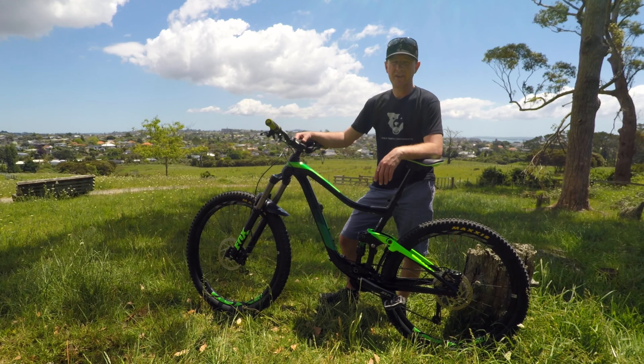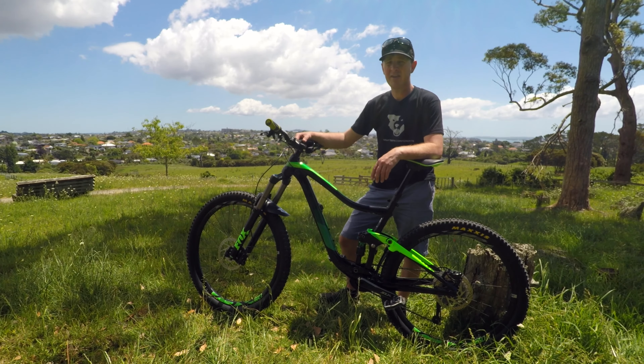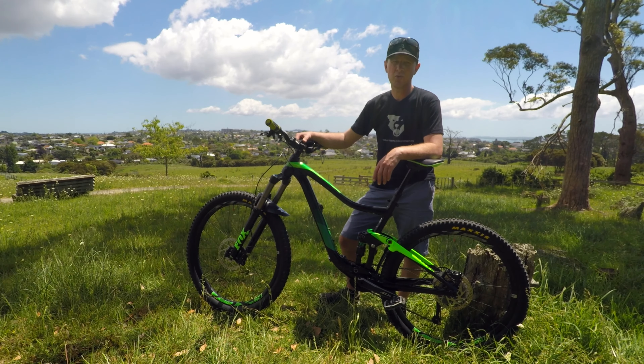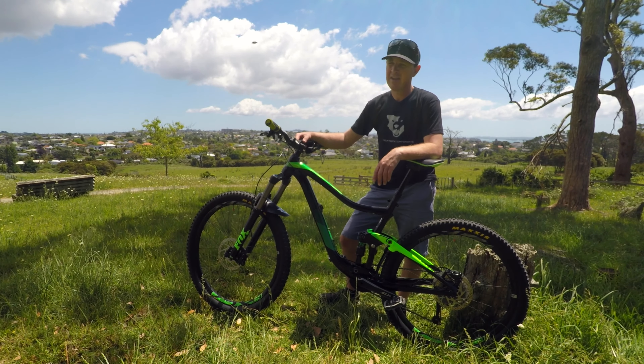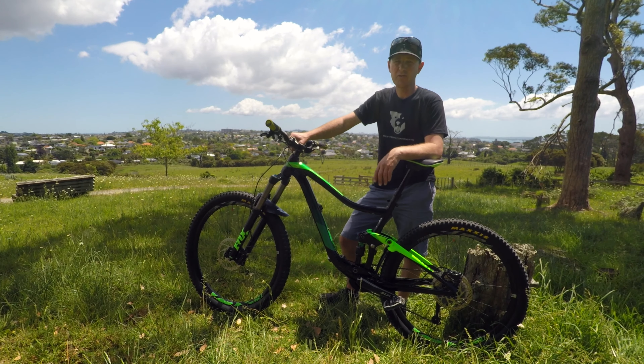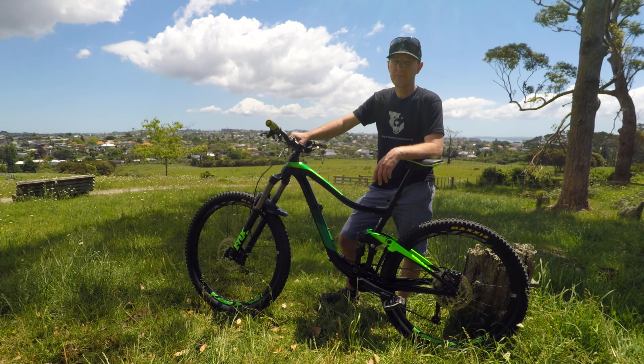So there you go guys, that's the rundown of my trusty steed. It's a bike that's served me well in the past year and I'm sure it will serve me well for a few more yet, because I can't see anything else replacing it in my garage too soon. If you have any questions feel free to pop them into the comments below. Until next time, I'll catch you later.